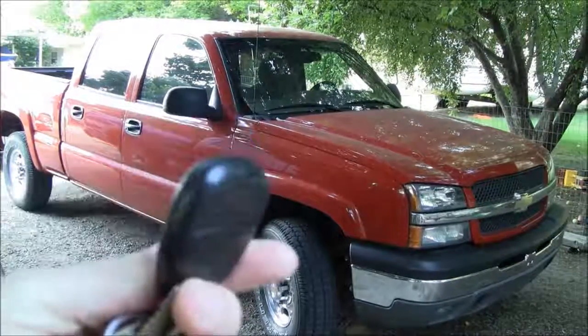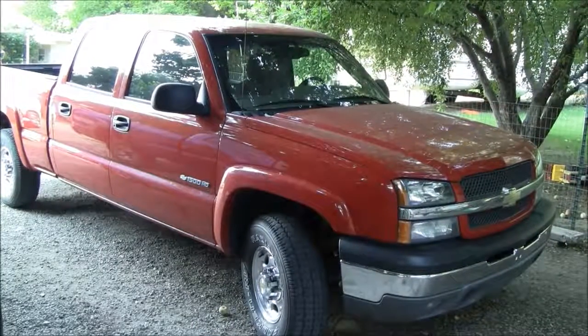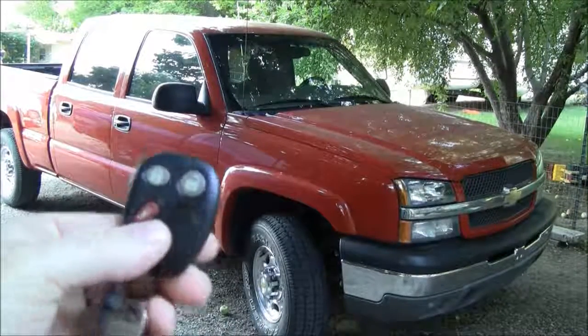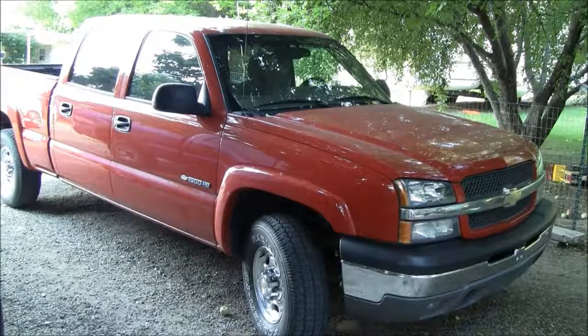So if you buy new remotes, or if you change the battery in them, or if you just have more remotes you want to work with your vehicle, you can use this procedure to train your vehicle to accept the remotes. The remotes are actually static, so you're training your car or truck to accept the remotes.